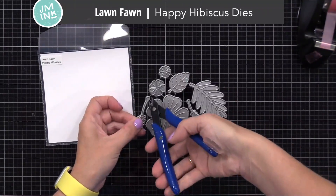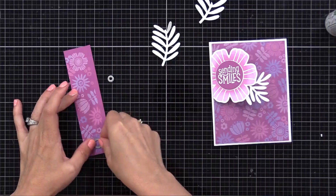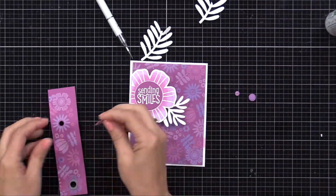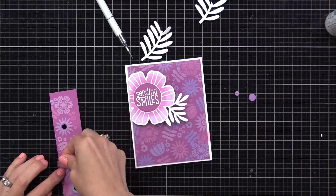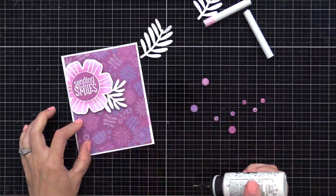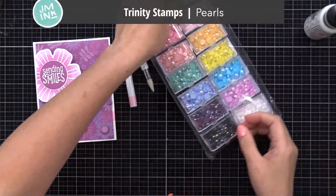Now I can put my flower onto the acetate. I'm also using the Lawn Fawn Happy Hibiscus die set — I love this set, it has fun faux stitching. For this card I only used the large leaf and added it onto the acetate by the large flower. I also have this leftover strip from the background — I'm using small circle dies to cut out the centers of the flowers from that strip and adding them onto our card so I'm not letting that little piece go to waste. I'm gluing these circles onto the acetate overlay so they look like they're floating, and I'll also add some gems using my Trinity Stamps pickup stick.